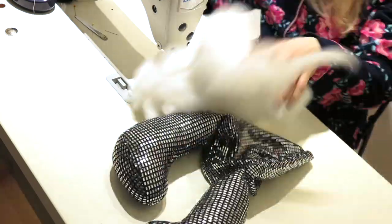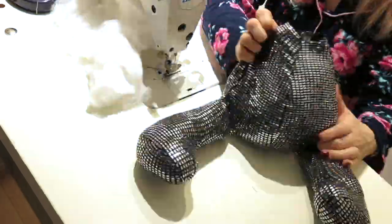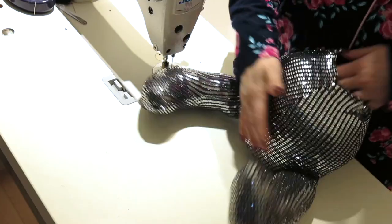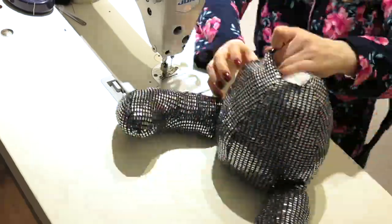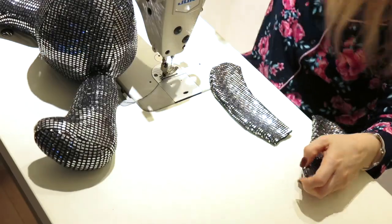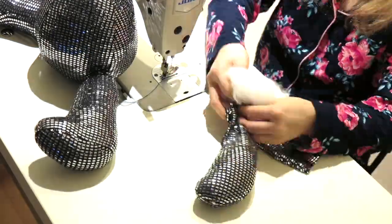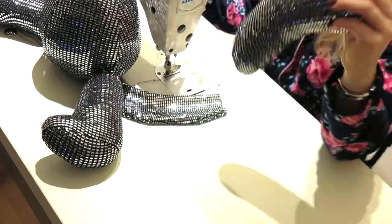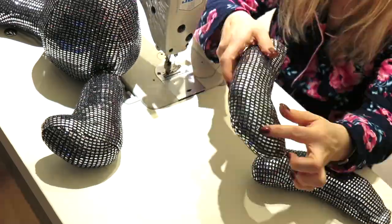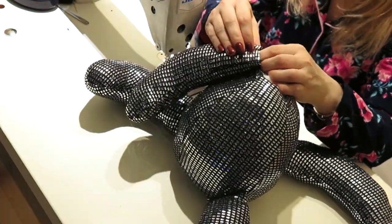The bodice is completed! I have to fill it with fiber again. The stretchier fabric you choose, the more fiber you will need to use. Make sure you continuously shape the body with your hands in order to avoid lumps. Time to fill the hands with fiber before attaching them to the neckline of the body. If your fabric is too stretchy, do not overload it — just fill it until you see a nice shape.